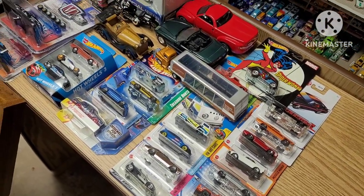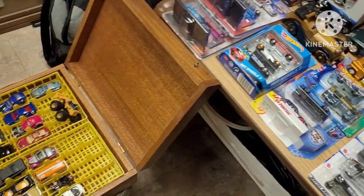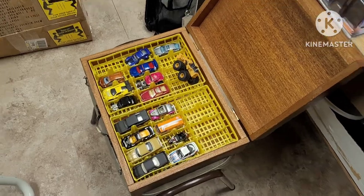What is up guys? Welcome back to Banalish Diecast, my name is Evan, and today we're going to be opening up everything that I got from the swap meet. Let's check it out.